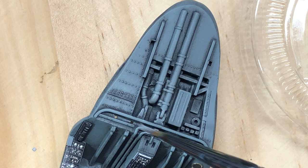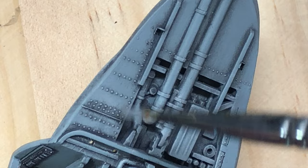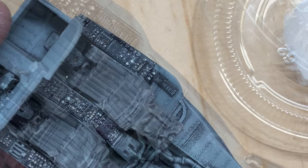Next I decided it was a good time to highlight raised details on the cockpit with oils. To make sure I don't waste time on areas that won't be seen, I added the seats in their positions. Some lighter gray was used to imply wear.